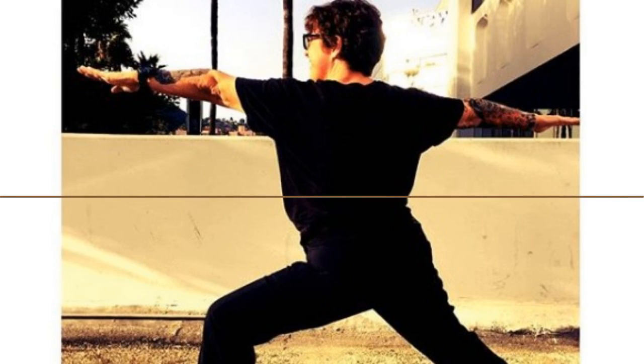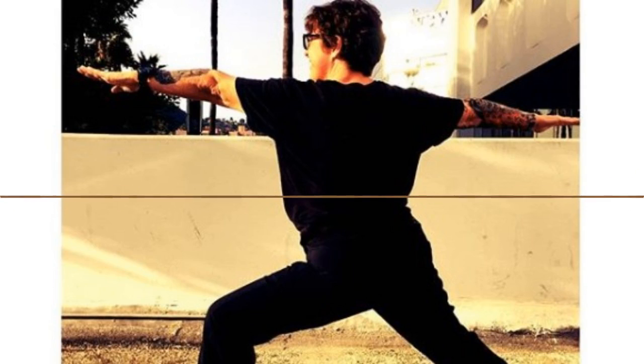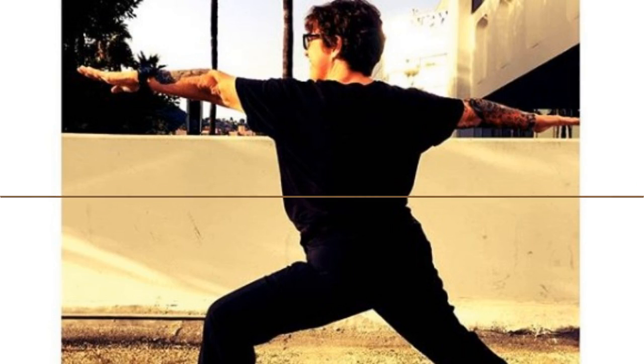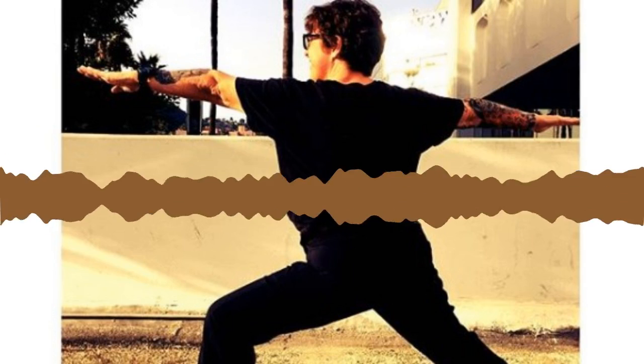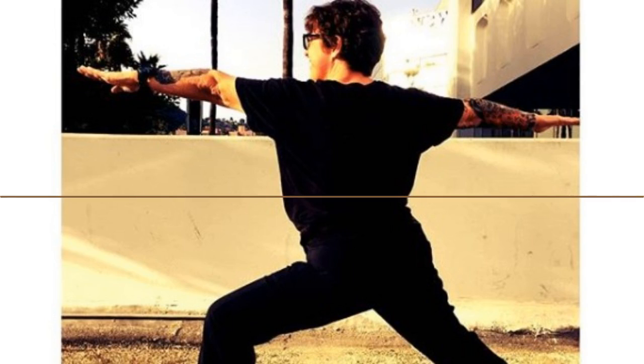Take a deep breath in through your nose and open mouth exhale, sigh it out. One more deep breath in through your nose, press into your toes, hold at the top, pull your belly in, open mouth exhale, sigh it out. Let's take one more breath.